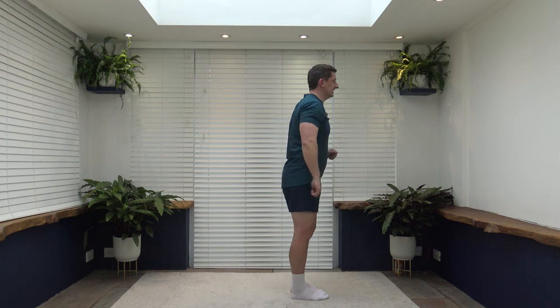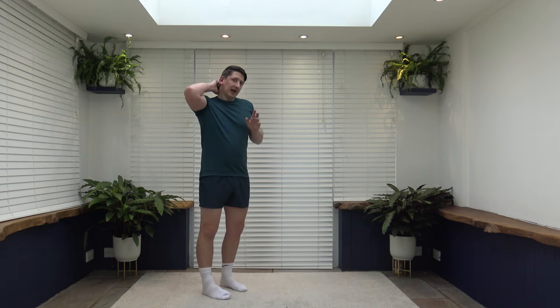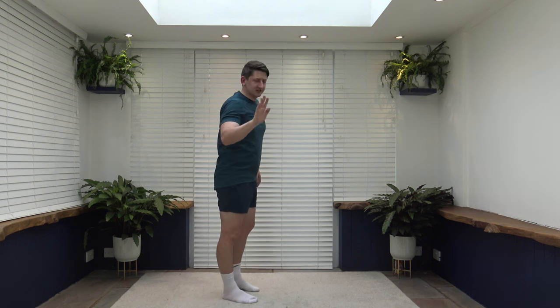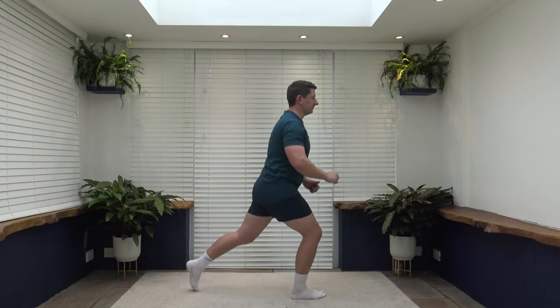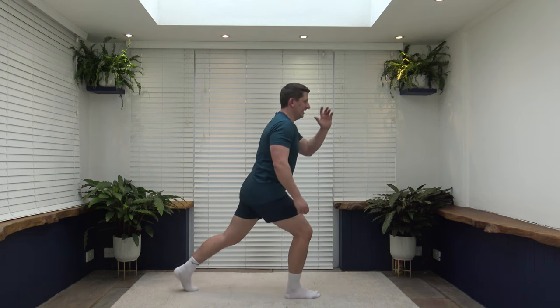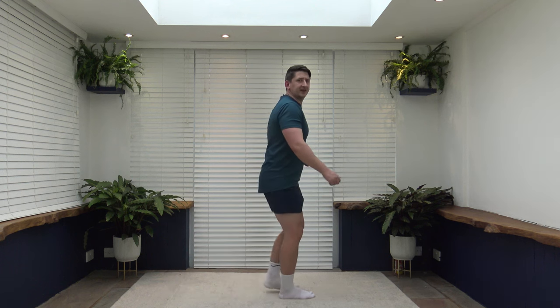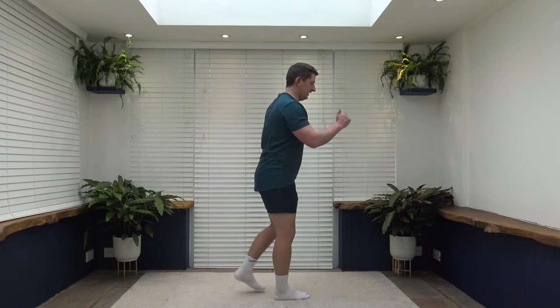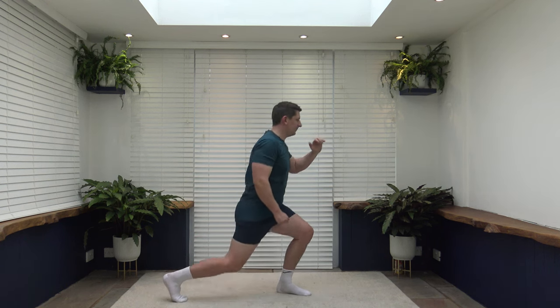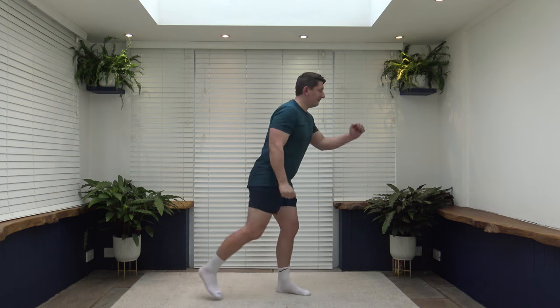Next exercise is lunges — going to work those legs again. Step back into a lunge, come up and change over. Keep that core nice and strong, shoulders back, chest down. You can choose your depth within the lunge — all the way, halfway, or quarter. Take your time, focus on the balance. Stepping back, head facing forwards, strong core. Make it easier: step back but don't go as far down. Choose what's comfortable for you. Working at your own pace, focus on the balance as you step back.